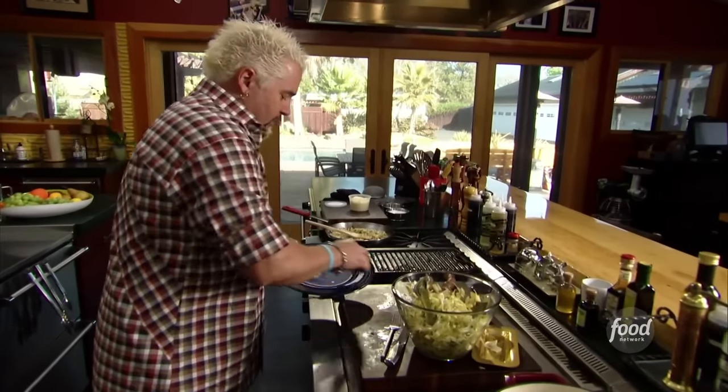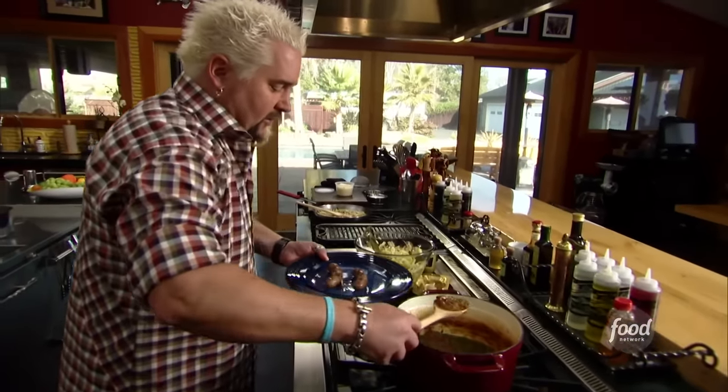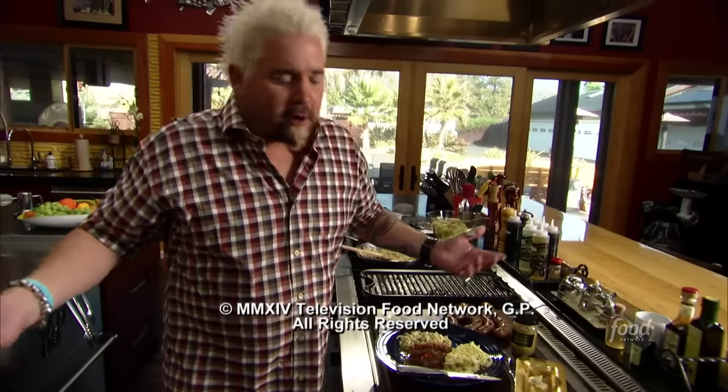First we'll go down with a couple sausages. Hit a little bit of this mixture of the cooked down onions and peppers. The peppers, onions — you cook that down, you could put it on anything.